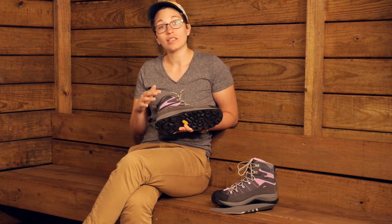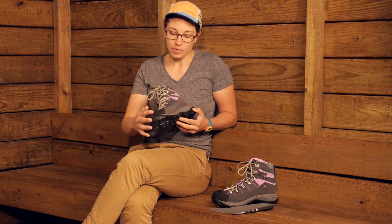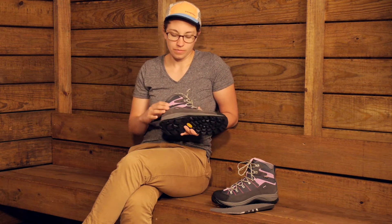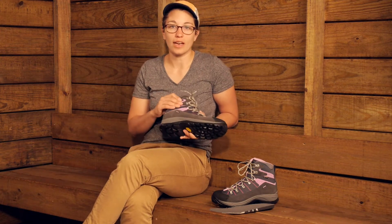With this suede you have some overlays for durability all around the shoe. That is going to give reliable durability, but also keep the weight down of the shoe.